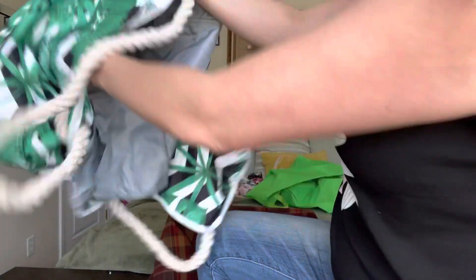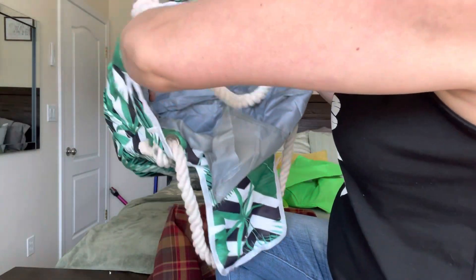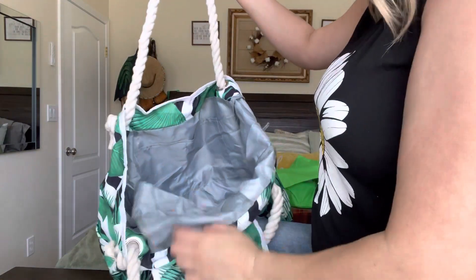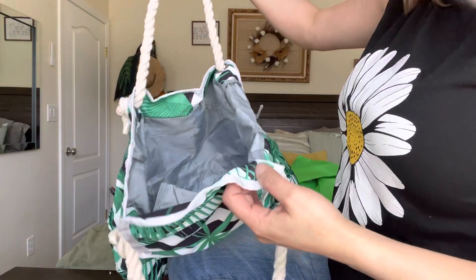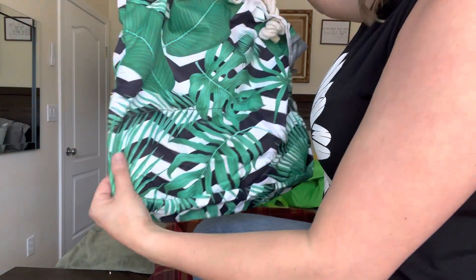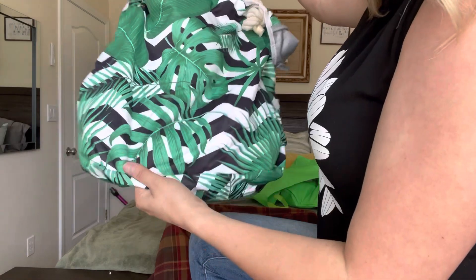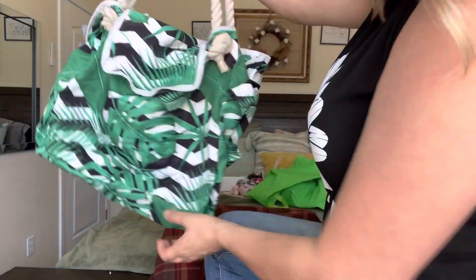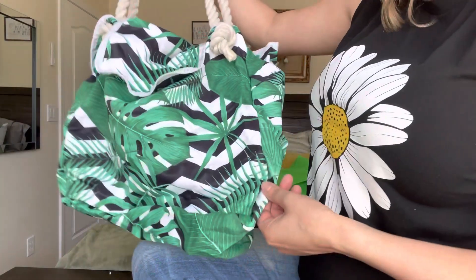It is quite roomy, as you can see — it has a lot of space. You'll definitely be able to take your towel, some sunblock, and just different things that you would need. It is all made out of a water-resistant material, which is very nice. It's a very pretty bag and I cannot wait to use it.